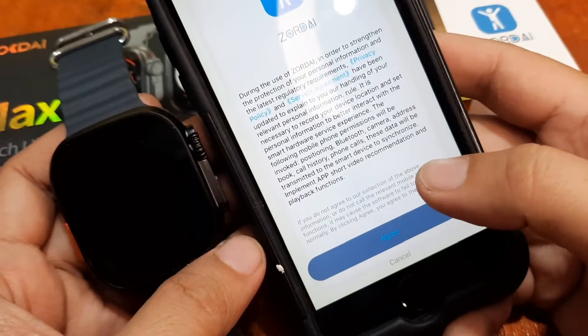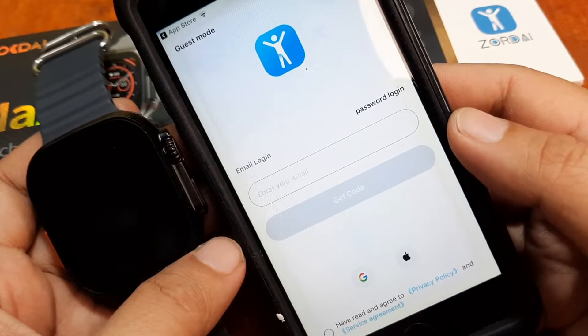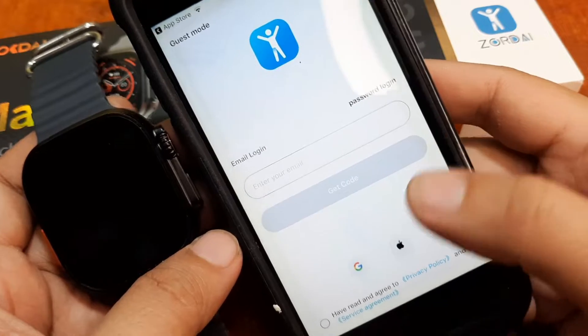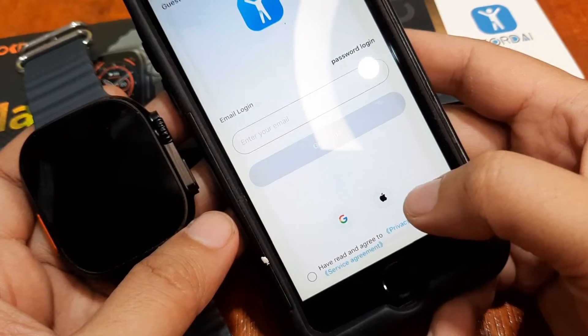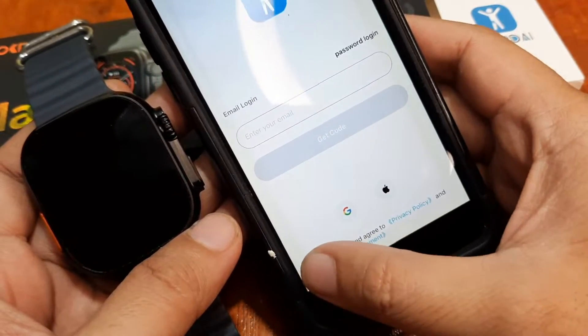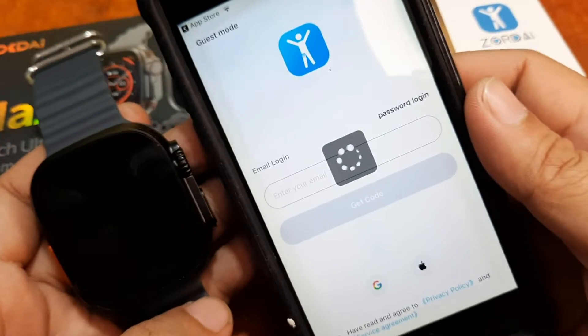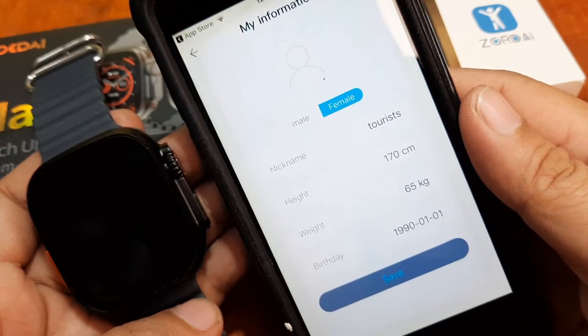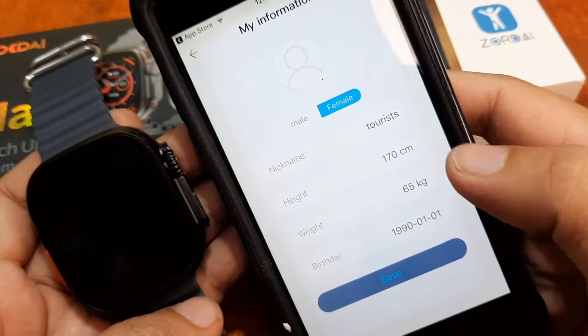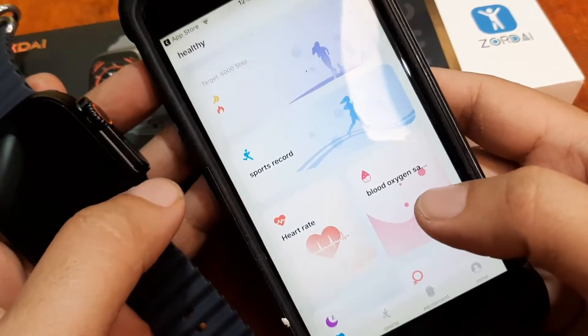Tap agree. It is asking for email login, password login, or third-party login. Tap 'have read and agree.' Let's try the guest mode first. Let's take a shortcut. This is your profile — just save.